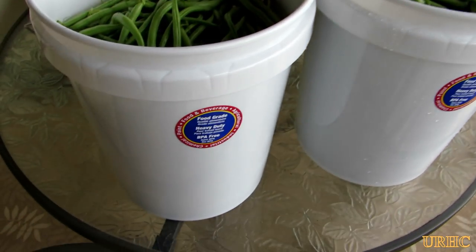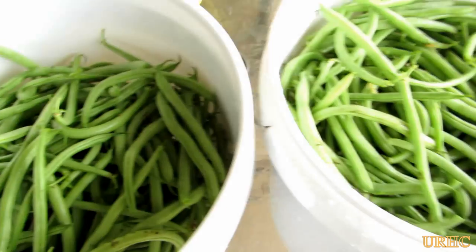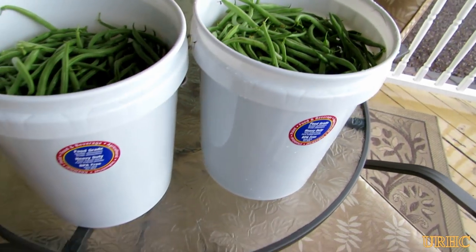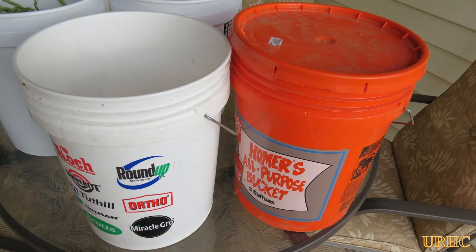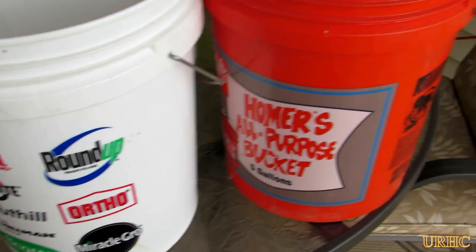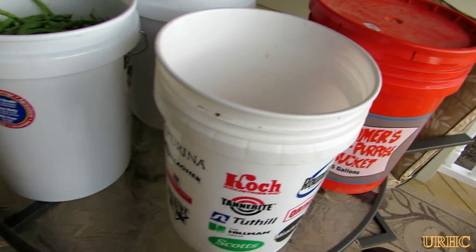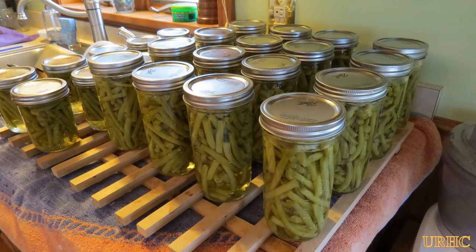I took them out and picked a couple batches of string green beans to start with, got them ready, and washed them in the buckets — real handy to have. They're a lot safer to use than the old buckets from Runnings or Home Depot. A couple minutes later I took the beans and pressure canned them.